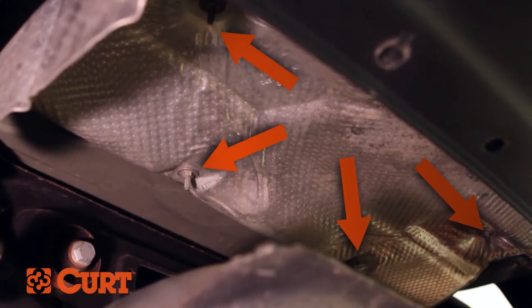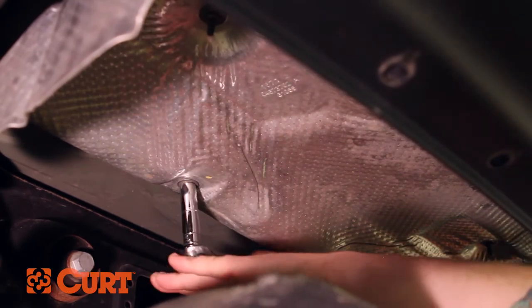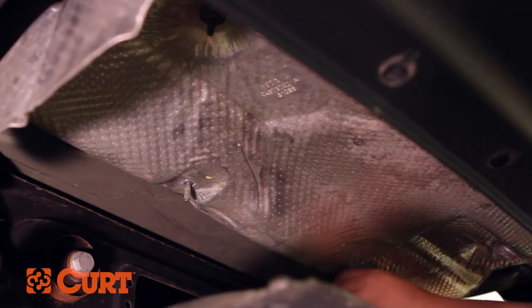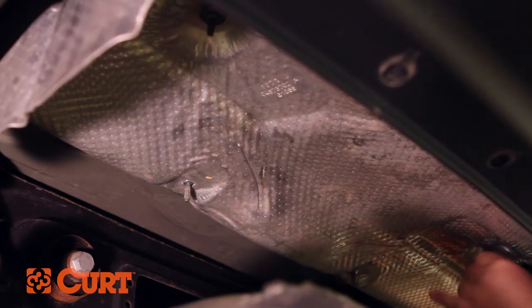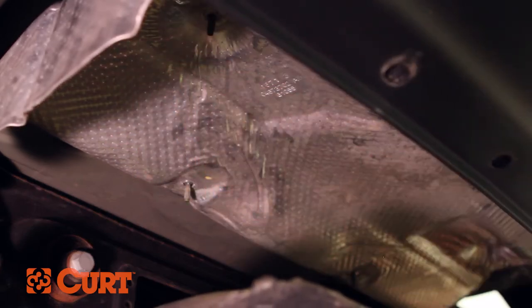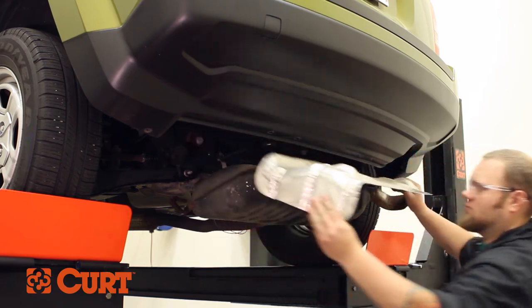Remove the four fasteners located here and remove the heat shield. If a tow loop is present, remove and set aside. There was no tow loop present on this vehicle.